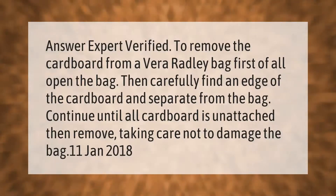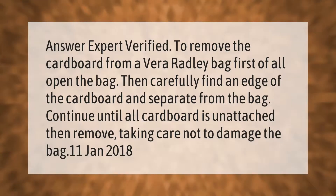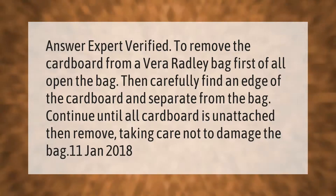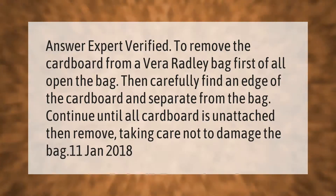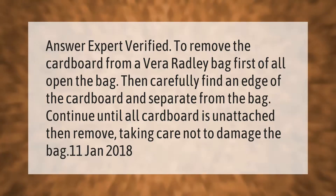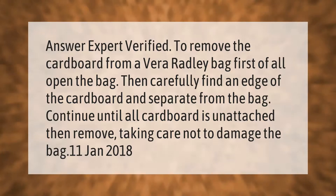To remove the cardboard from a Vera Bradley bag, first open the bag, then carefully find an edge of the cardboard and separate it from the bag. Continue until all cardboard is unattached, then remove it, taking care not to damage the bag.